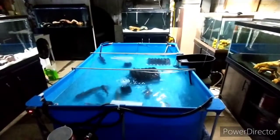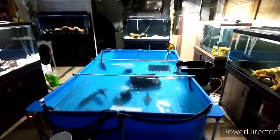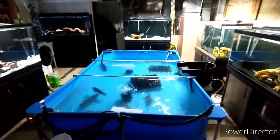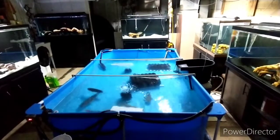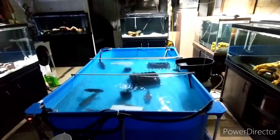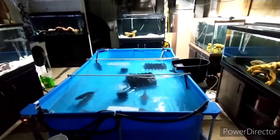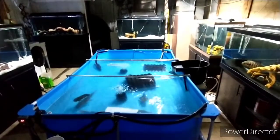Hey YouTube, how's everybody doing? A little bit of an upgrade to the fish room. I'd like to thank everybody for subscribing to my channel and give a shoutout to Danigans. Thanks for putting my channel out there, brother. I really appreciate it. You guys are the best.